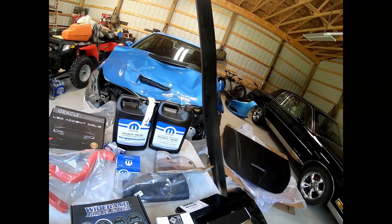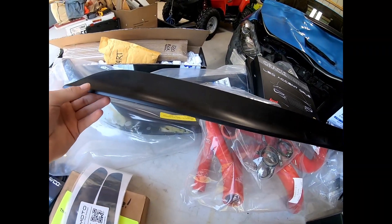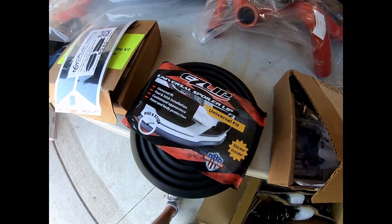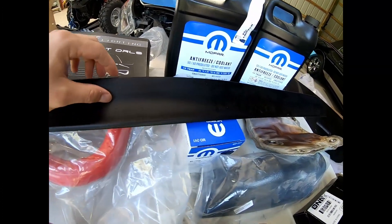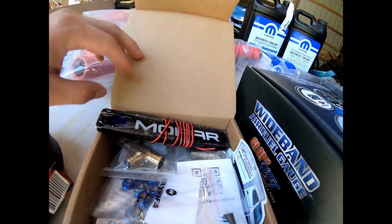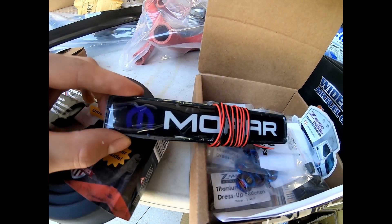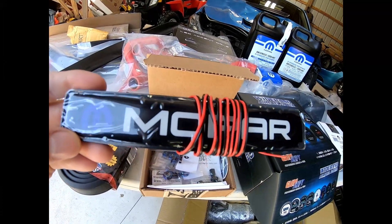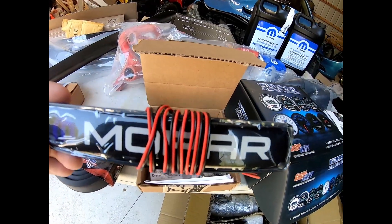This is going to be a rear spoiler for the car — it goes on top of the rear trunk. Similar material to the EZ Lip: plasticky, pliable, but it'll look good and give it a nice duckbill fin type look on the rear. In this box is something that's going to be super fun to install — this is going to be a grille badge that actually lights up. It's got all these wires, goes right on the front grille. Once I put a custom grille on the car, this should look awesome at night time.